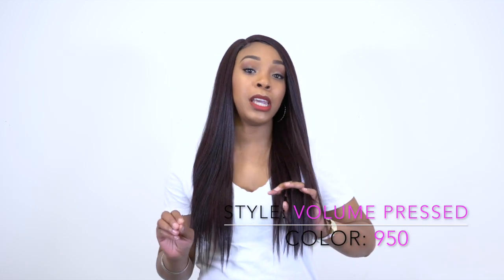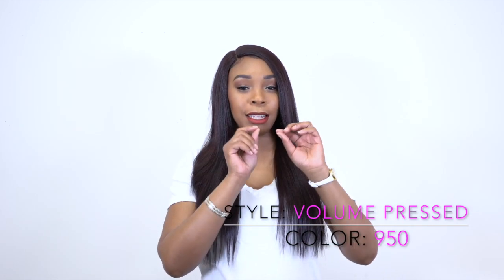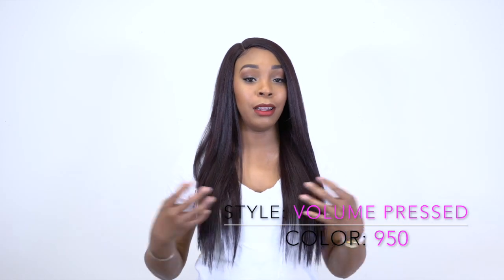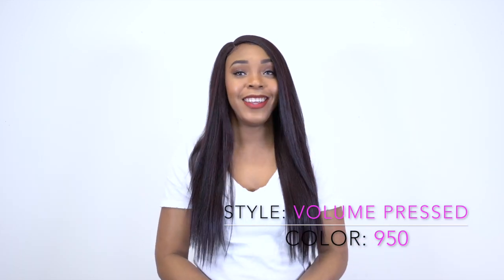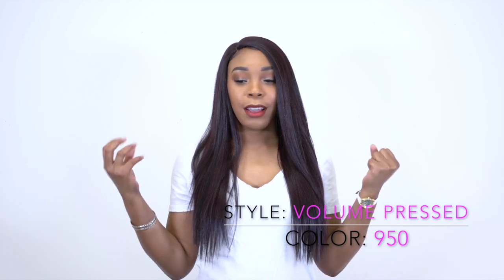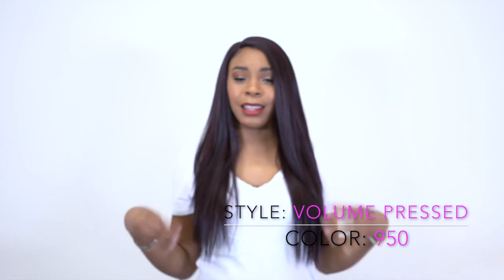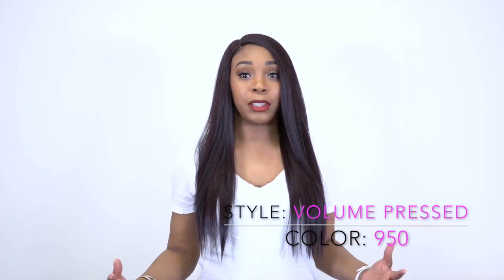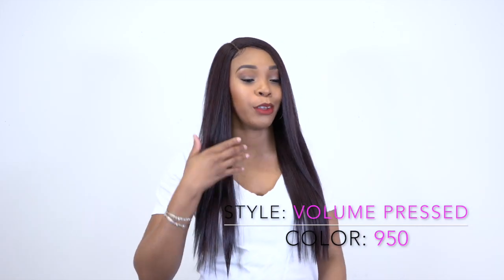The density to me is pretty much about the same, but because of the yaki texture — it has that little crinkle to it — it makes it seem fuller and gives it a little bit more volume. I love it. I think I prefer it more than the Sleek Pressed because we don't normally have that silky smooth texture, but this texture, even if the density isn't that much, it still looks natural because of the texture, if you get what I'm saying.